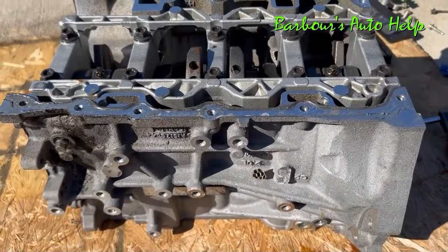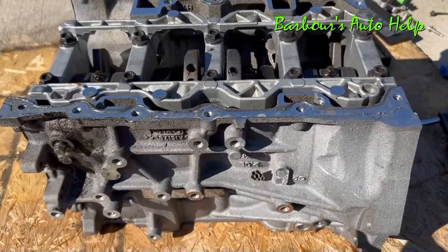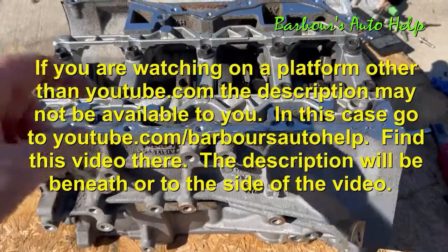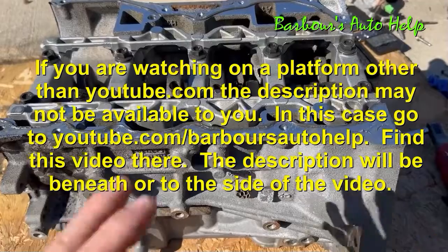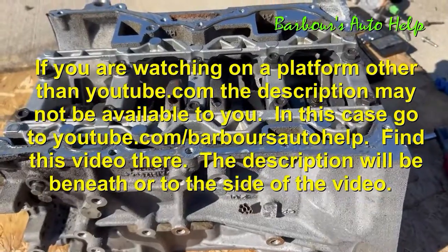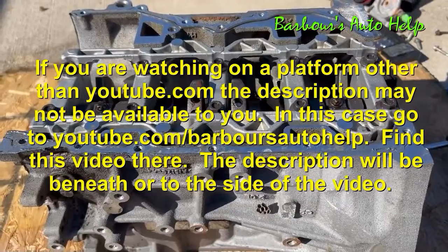I think this is going to conclude my series on the teardown of this engine. If you have any questions, feel free to comment down below — I'll be happy to get to you whenever I can. Please read the entire description of this video before you apply any of this knowledge, as there may be some things I need to clarify, and please read the disclaimer at the very end of it. Thanks again, guys. Please like and subscribe. Have a good one.